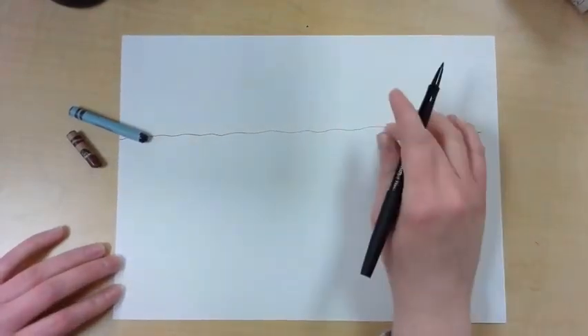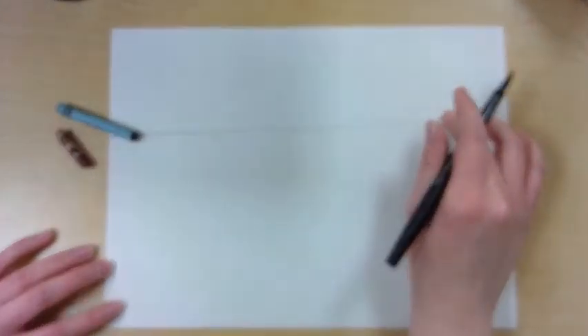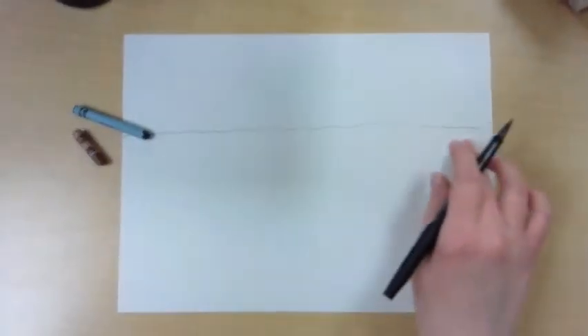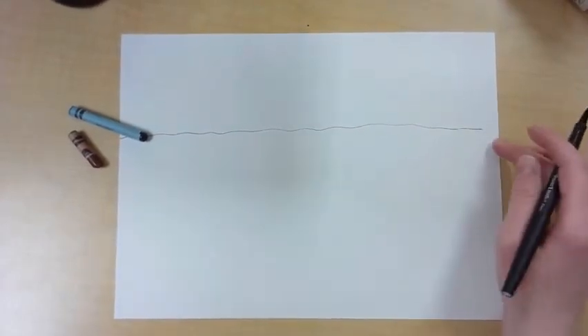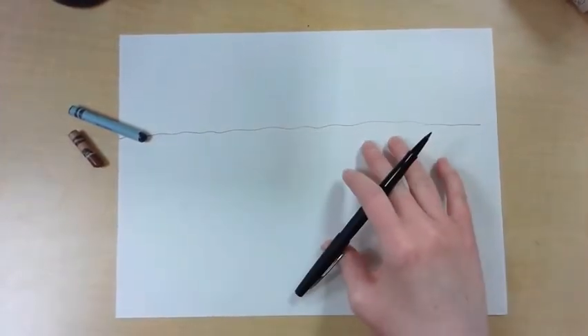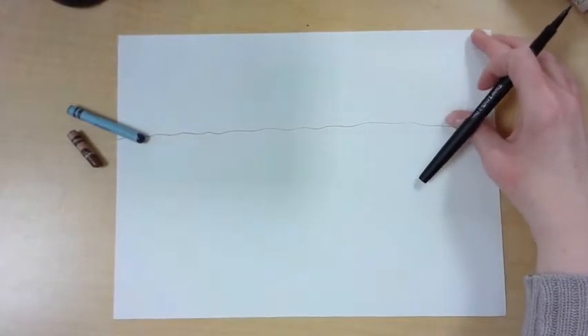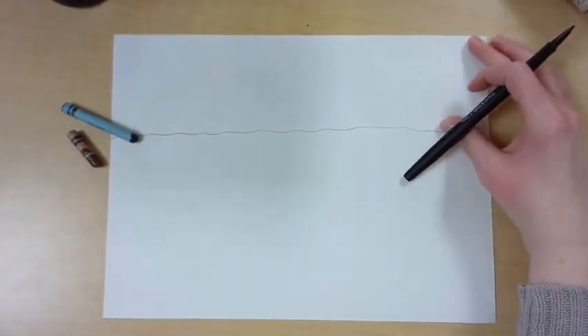Today we will learn how to draw an igloo and an Inuksuk sculpture. I started with a horizon line, a sort of wavy line across my paper that's a little higher than the middle. I have a lot of space on the ground here to draw my sculpture and my igloo, and above the horizon will be the sky. I'll be using blue and brown to add some color to my picture.